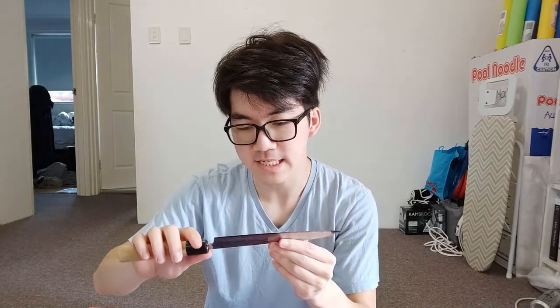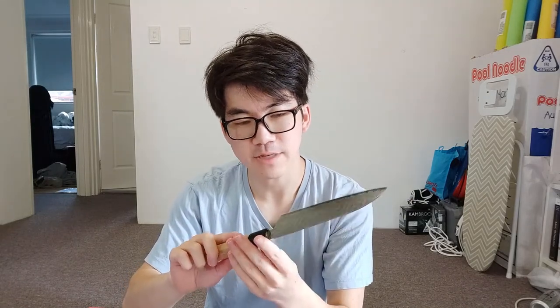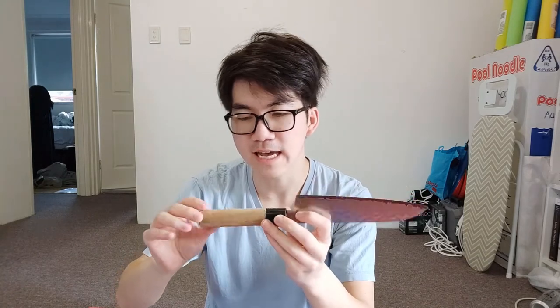If we have a look at it, it's a pretty nice santoku knife. It's got a damascus steel pattern, looks like VG10 steel, and it's got a buffalo horn collet and also a nice wooden handle. There's quite a lot of damage here. The tip is chipped off, there's a lot of little cracks and nicks out of the edge, and the buffalo horn is cracked as well.